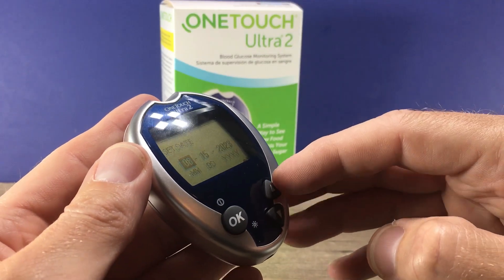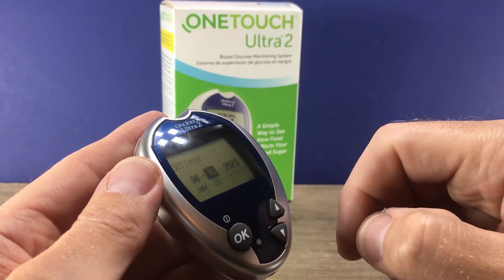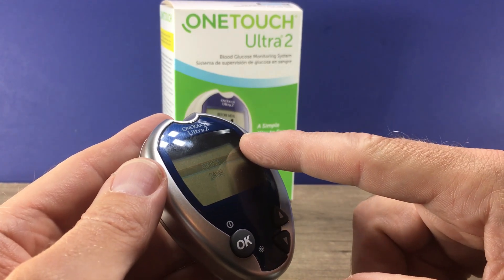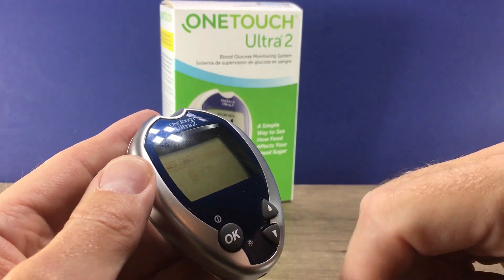You can use your up and down arrows to adjust that, then press OK to go on to the date, again adjusting with your arrows. Same thing with the year, then it asks if you want AM and PM or 24-hour time. Make your adjustment and press the OK button.